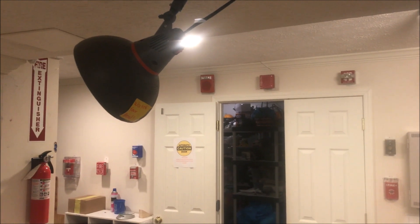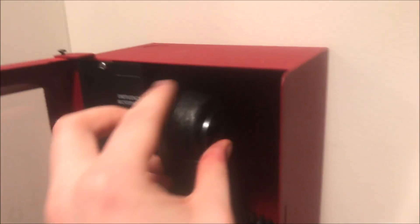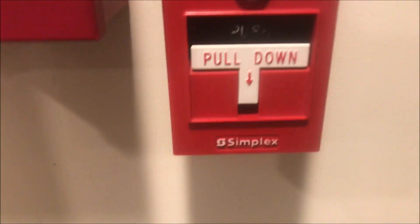We head over here. We will first say hello for my V-Lock E50 speaker strobe — just a little hello with that because people keep asking for it. And let's pull the dual action pull station. Here we go.